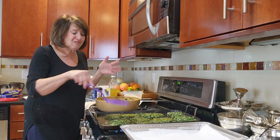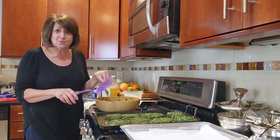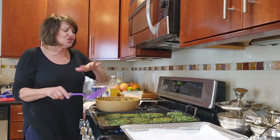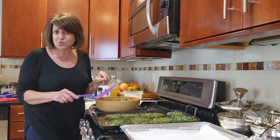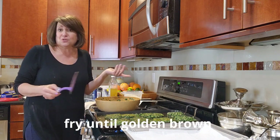They're great. We serve them as an appetizer along with a leek patty and a hard boiled egg at the Seder. During the week, we might grab two spinach patties and a hard boiled egg and head out to the park.